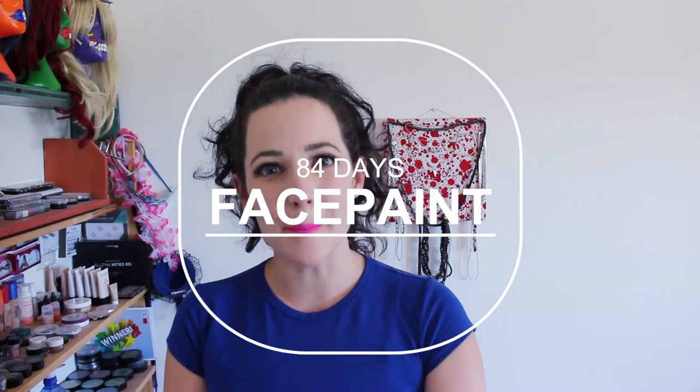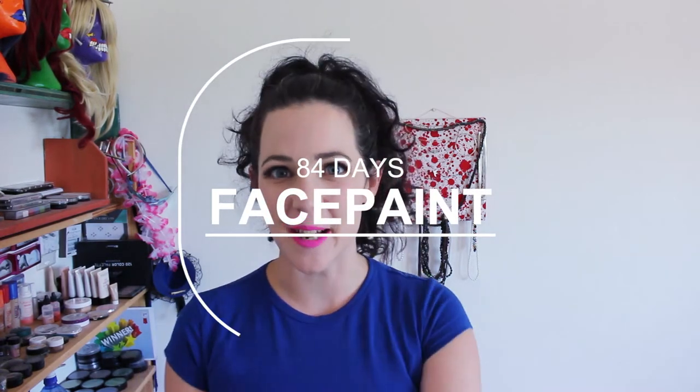It is 84 days till the man burns and today we're talking about face paints — which ones are the best for Burning Man? There isn't really a 100% clear answer because there are many different types of face paints, they have different properties, and it can depend on what exactly you want to do.